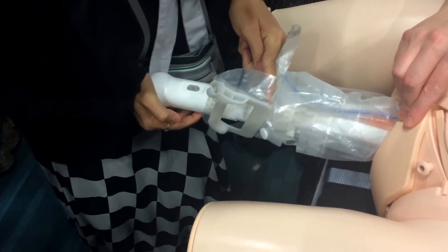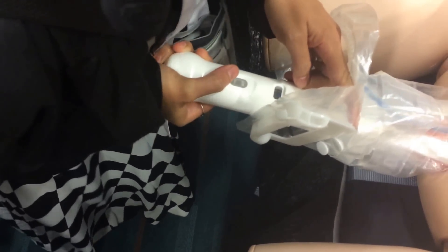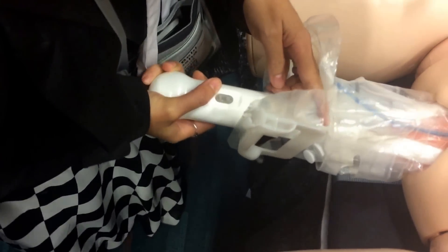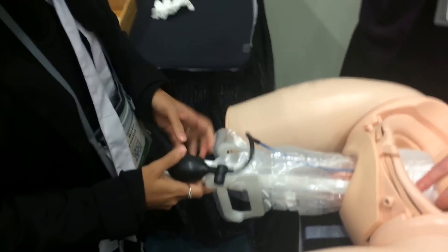Keep pushing until you see blue in that little window. A little more — good. Now pump five times.